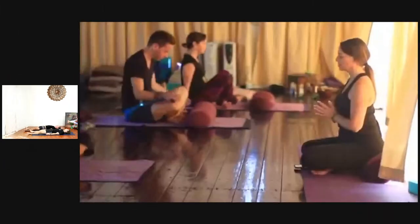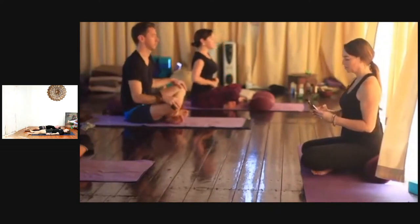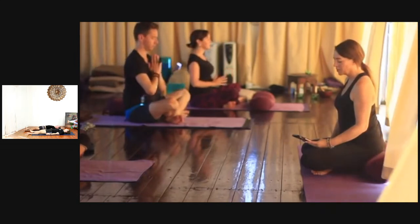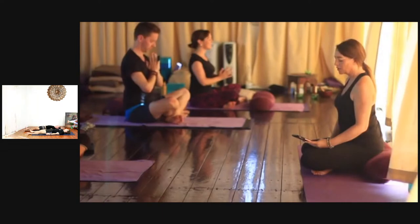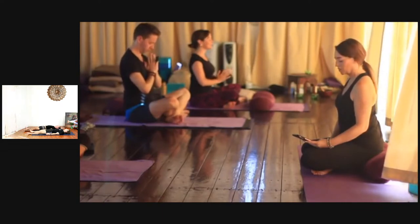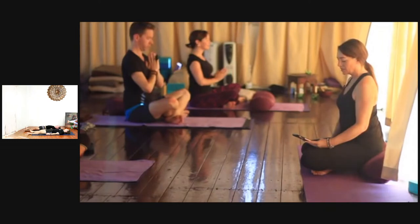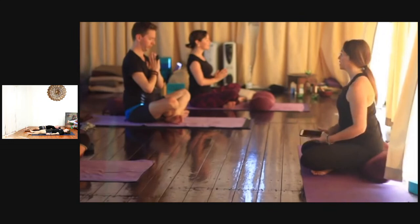I'll close with a quote today from the poet Mary Oliver: 'To live in this world you must be able to do three things: to love what is mortal, to hold it against your bones knowing your own life depends on it, and when the time comes to let it go — to let it go.'